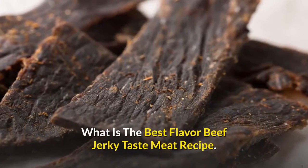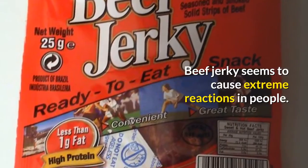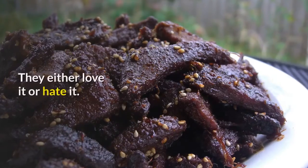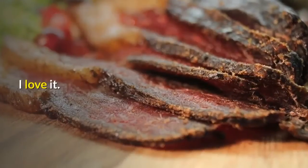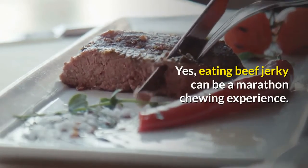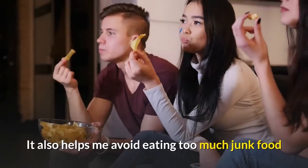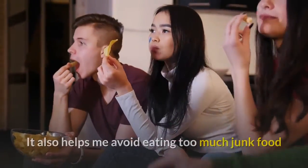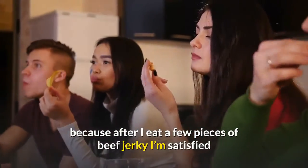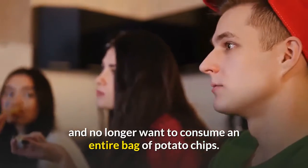What is the best flavor beef jerky? Beef jerky seems to cause extreme reactions in people — they either love it or hate it. I love it. Yes, eating beef jerky can be a marathon chewing experience, but I love the taste of it. It also helps me avoid eating too much junk food, because after I eat a few pieces of beef jerky I'm satisfied and no longer want to consume an entire bag of potato chips.